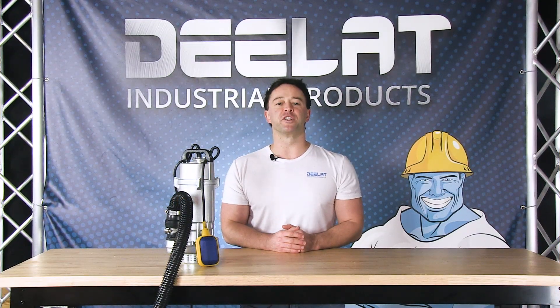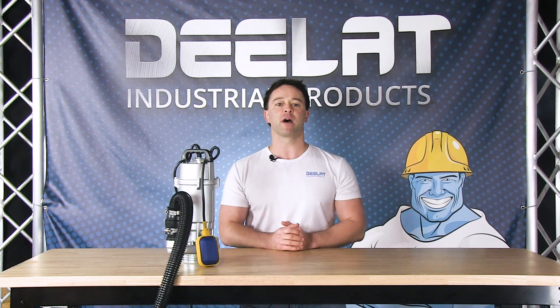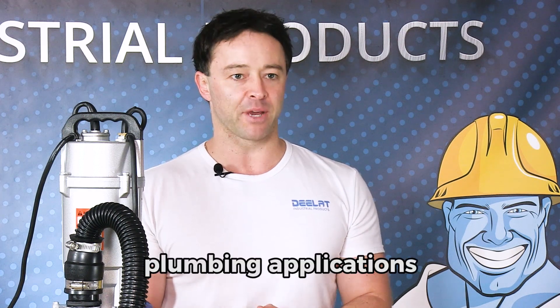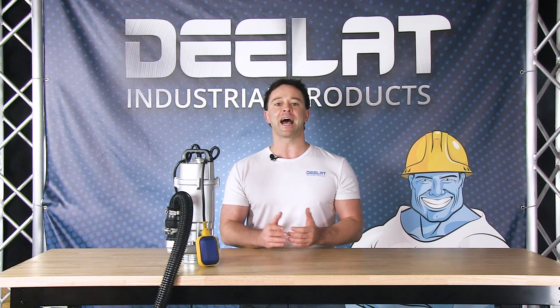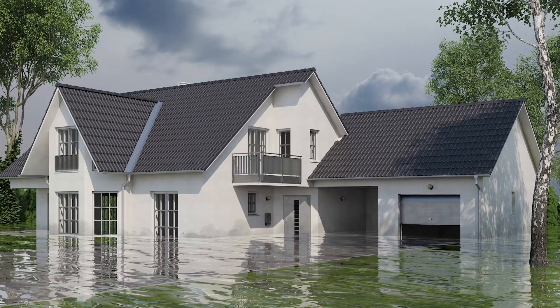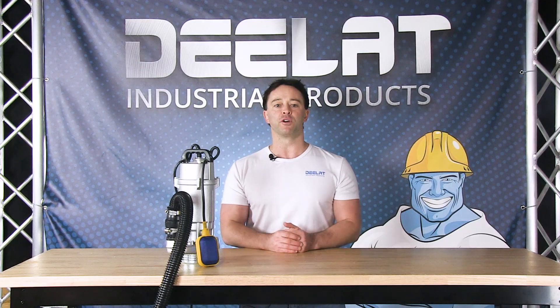Hey everyone, I'm Sean Scott for DLAT Industrial. Today we're going to show you how to wire a DLAT submersible electric sump pump and show you how it works. Submersible sump pumps are commonly used in plumbing applications. A typical application that anyone can use them for is to act as a sump pump solution to keep water levels from rising in your house during emergencies.